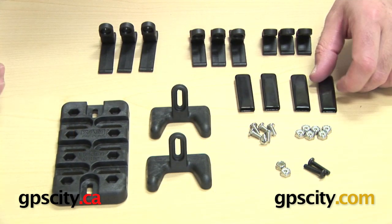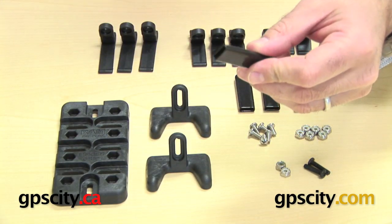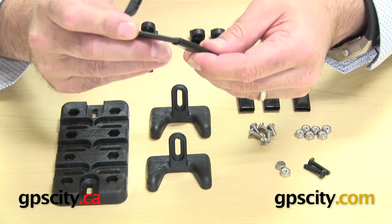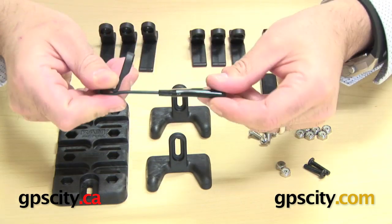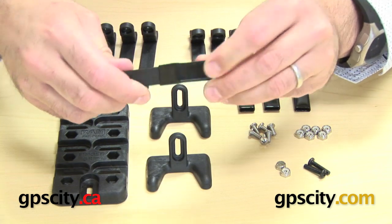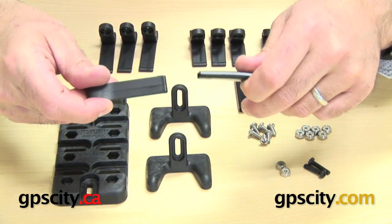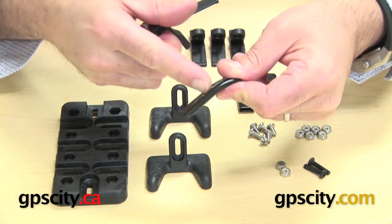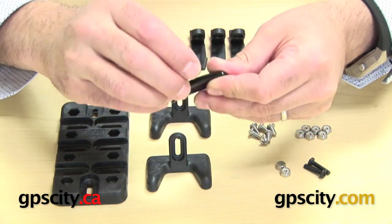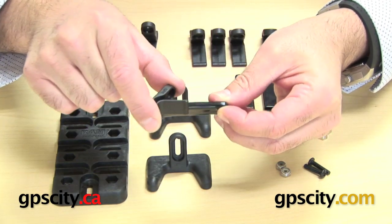You also have these rubber vinyl ends that go on the end of the arms — they slip over to give a bit more grip. When your device is in and these are pushing against it, they hold better than just the plastic itself. You cut these down to the size of whatever arm you end up using, so if you've got the small arm, you'll need to cut the end cap in half or a bit more.